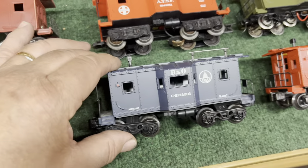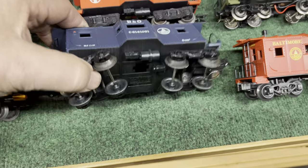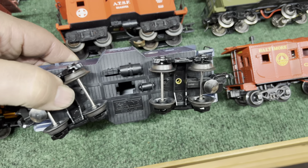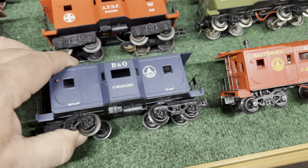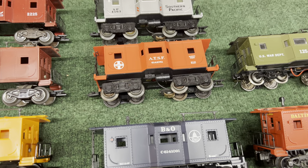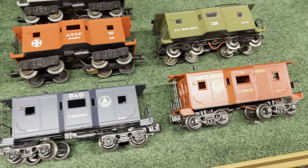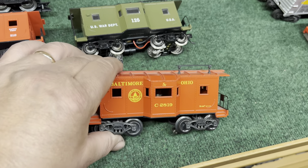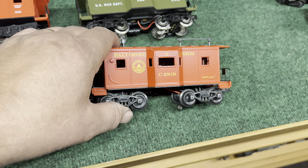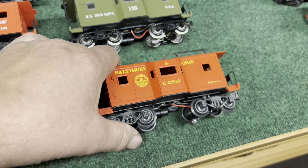The B&O is pretty sharp — dark blue with white lettering. This one did not come with any lighting, but it has a place for it, and it has knuckle couplers. I believe the Santa Fe above it actually came with S-gauge trucks, as a few of them did at the end of K-Line production. Over here we have another Baltimore and Ohio — red with yellow lettering, really nice looking. It's got sprung trucks, knuckle couplers, and lighting, but no window glazing.